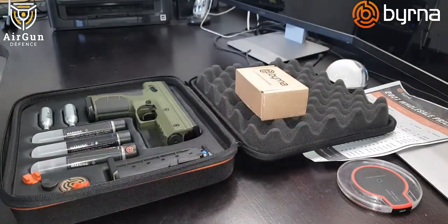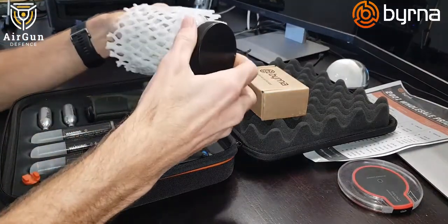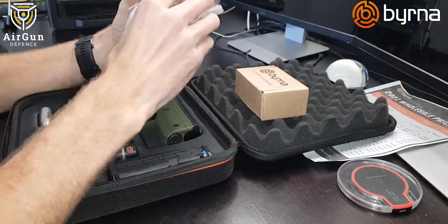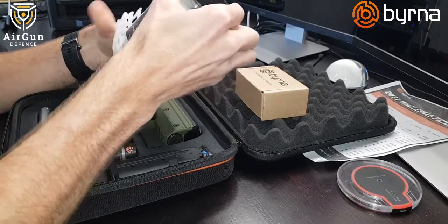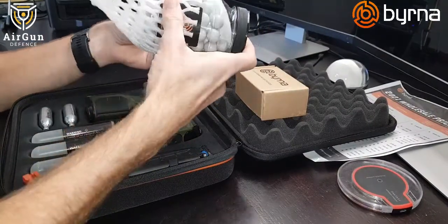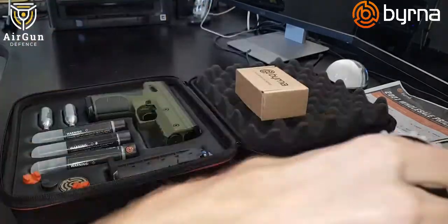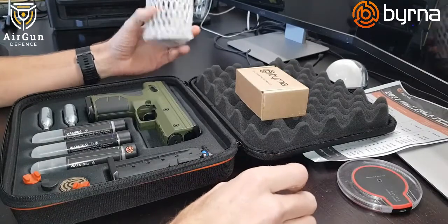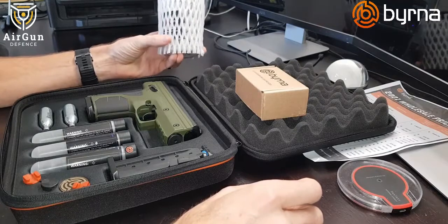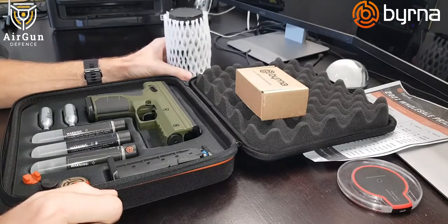The next thing I recommend is a pack of 95 solid balls. These are used for training but can also be used for self-defense — they are hard and will cause pain if you're shot with them at about 10 meters. You can't practice without practice rounds, and this starter amount isn't enough to become competent with the Burner HD or any self-defense weapon.